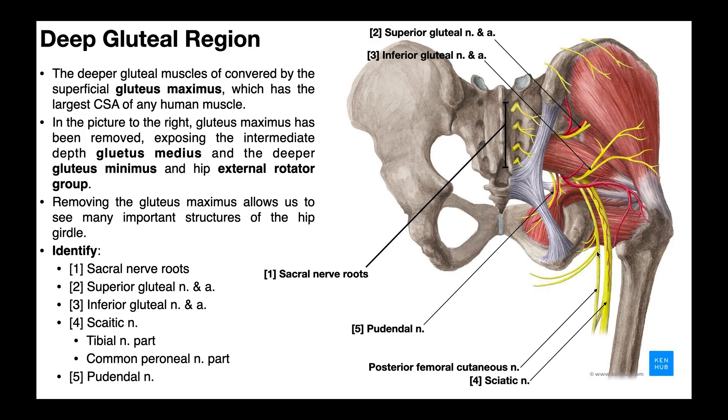The fifth structure we can see right here is the pudendal nerve — this small nerve right here. It travels with a pudendal artery as well. It actually goes into the genital region and plays a lot of roles in supplying structures in the genital region in both males and females.